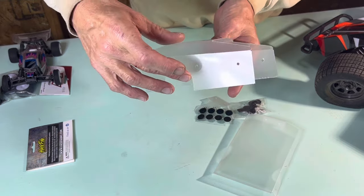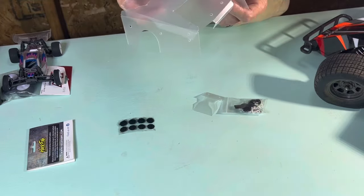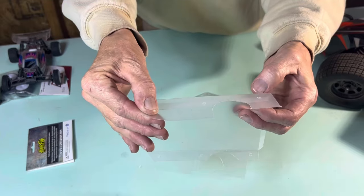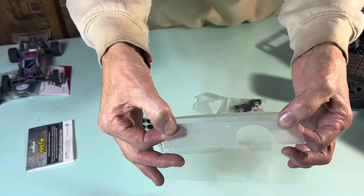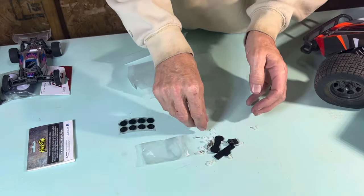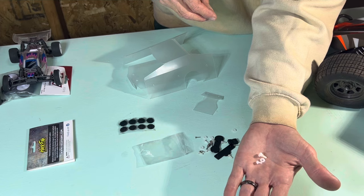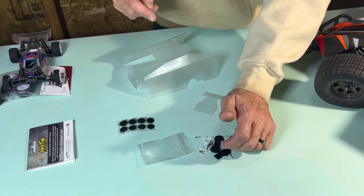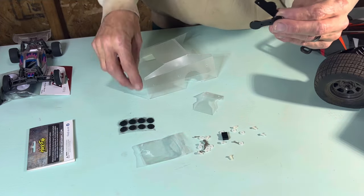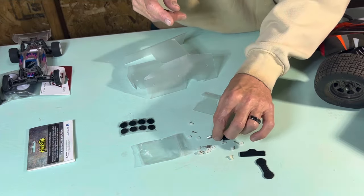There we go — obviously the main shell for this thing. No instructions or anything, but I'm going to assume we're going to be lining up these holes. You'll be able to see right here on the side, there's three holes there, three holes there — we're going to be lining up these holes on either side. Comes with a bunch of little plastic screws and nuts, so that's what we'll use to hold the body on. There's a bunch of other little parts in here as well. I'm going to assume these are for the body, so we can put the mounts on and raise it up a little bit. These are probably going to be the little body mounts as well.